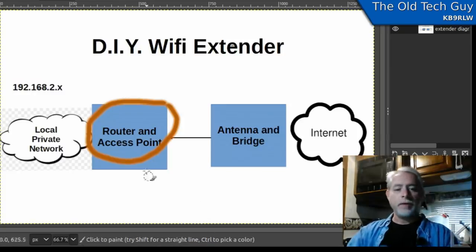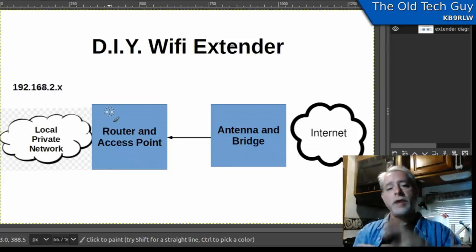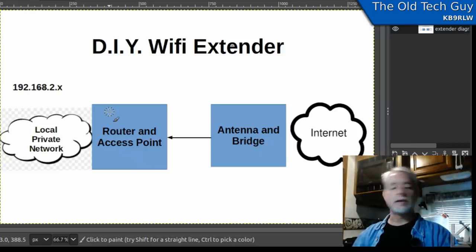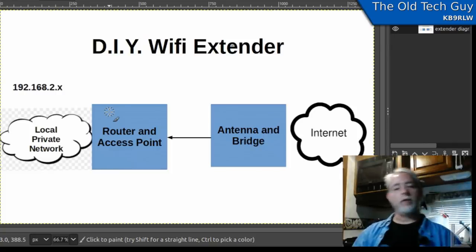Every router is different, so I'll leave it to you to figure out how to configure yours — it's something you'd have to do on a home network anyway. What you basically want is your router to create a wireless network with an internal subnet of 192.168.2.x. The router's address would be 192.168.2.1, and the rest of your devices would have their own addresses on that subnet. Name the wireless network whatever you want — the router is creating your internal private network.